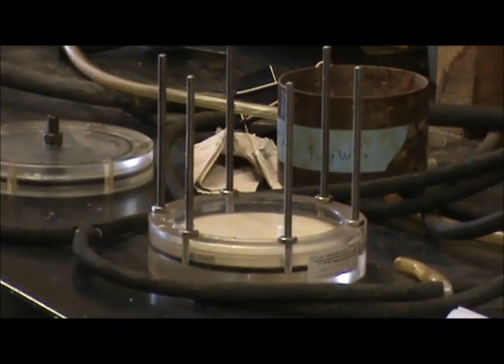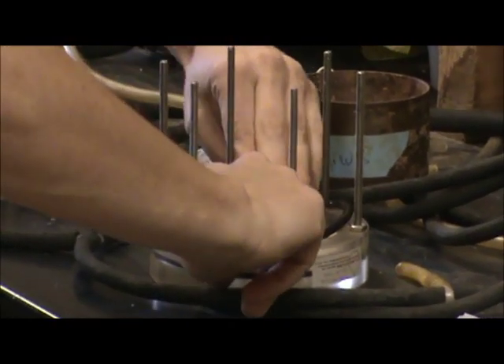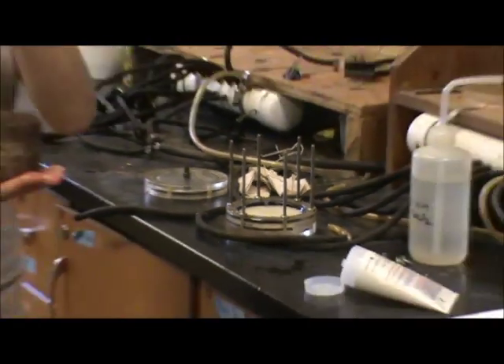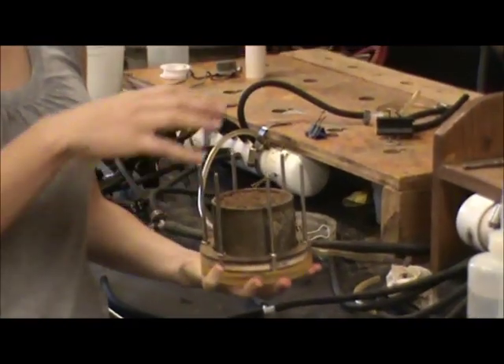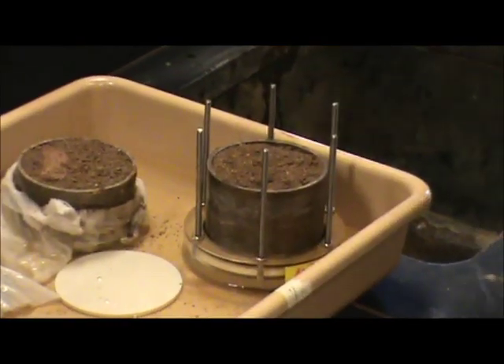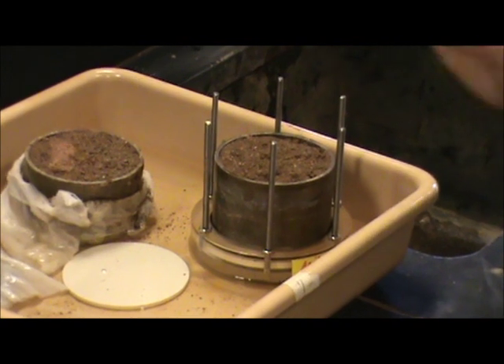The calcium chloride solution that you poured in should cover right over the ceramic disc. Then you're going to want to take one of these O-rings — it helps to put some lubrication on them — and that'll help get the sample in there easier. Take your soil sample after it's soaked and saturated, place it in the bottom, and it should just snap right into place.